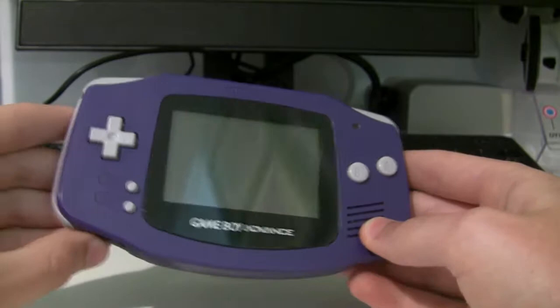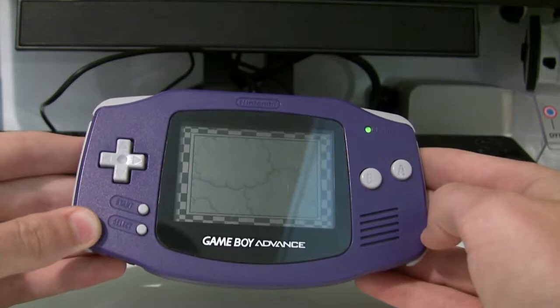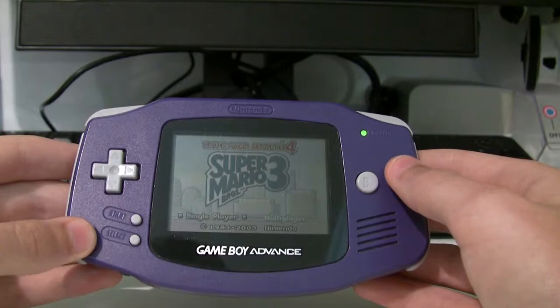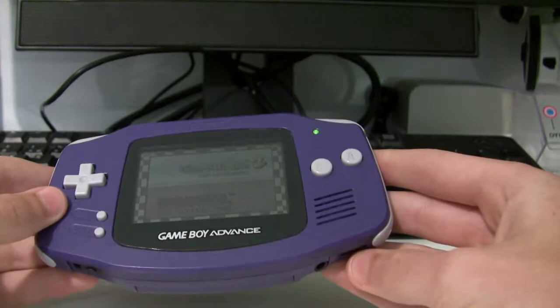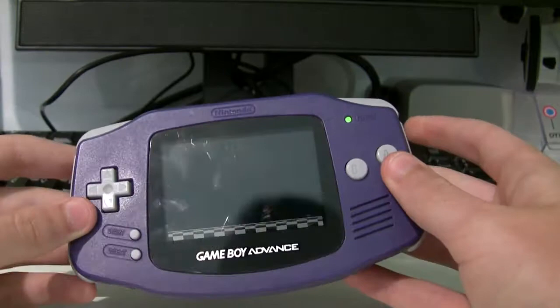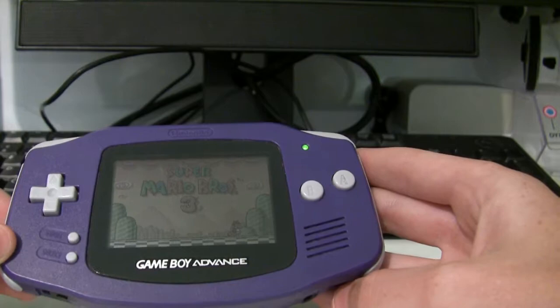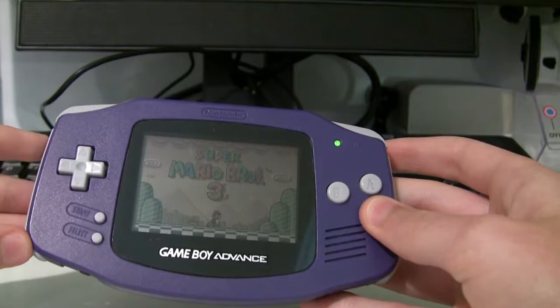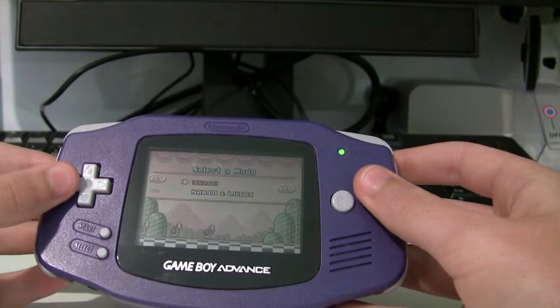The start-up sequence — your classic Game Boy start-up sequence. Game Boy Player, which one of these days I might review, but it's quite tricky to get a hold of. The sound quality is nice. But one of the things you can notice almost immediately is that you can barely see the screen in certain light conditions. If I cover it like that, you can barely see the screen, and that's because this thing has no backlight or front light at all. To cut down on costs, they just didn't include it — which I don't understand, because the Game Boy Light had been released just a few years prior to this.